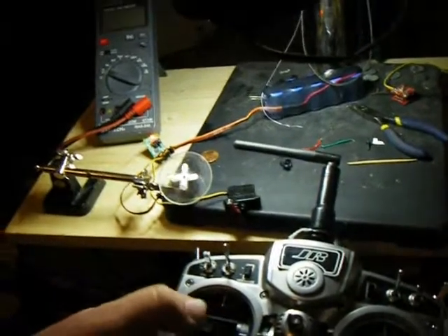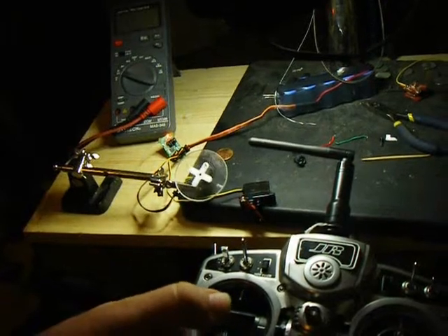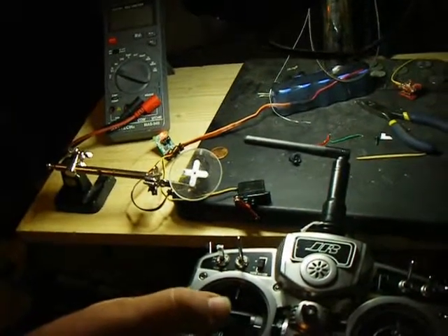So now I've just got to go mount these two together, and everything just got a lot smaller and a lot more compact. It is weird not to see that servo come back to center, though.